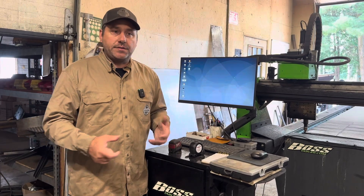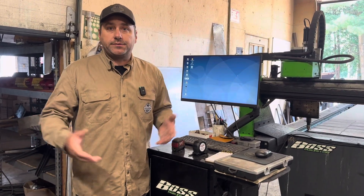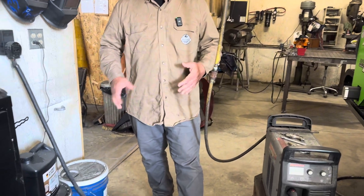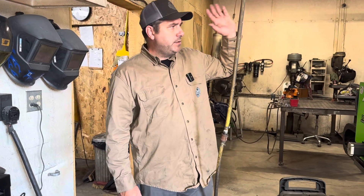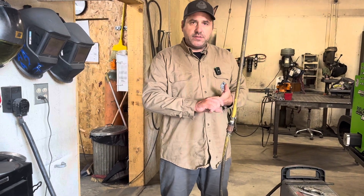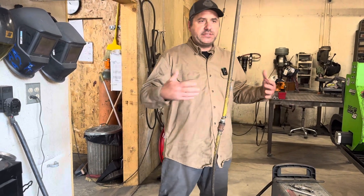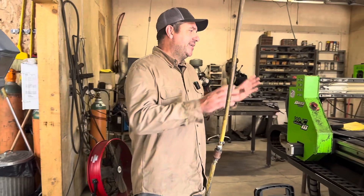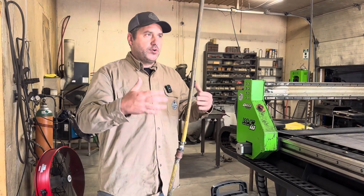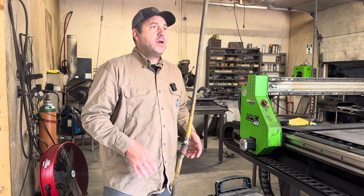Also consider the power supply — this runs off 220 single-phase, so you'll want 220 single-phase with a 50-amp breaker in your shop, plus 110 power for the computer. You're going to need power, air and all the components for dry air. The CNC operation itself is pretty standard — guys can learn how to zero a sheet, square a sheet, load a file, and nest the file fairly easily.